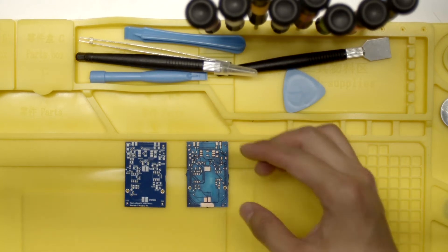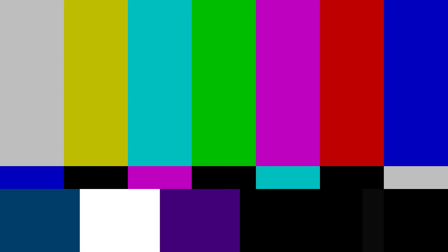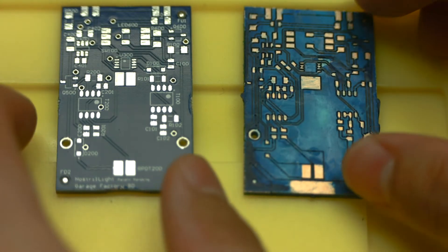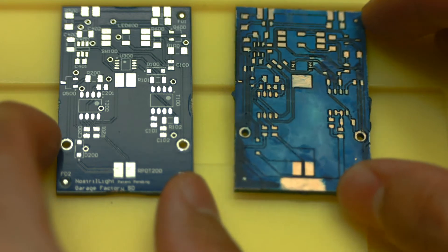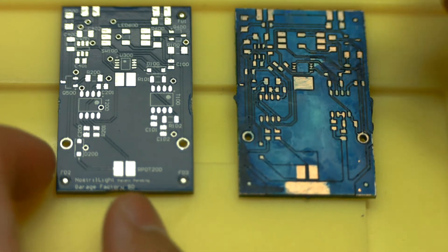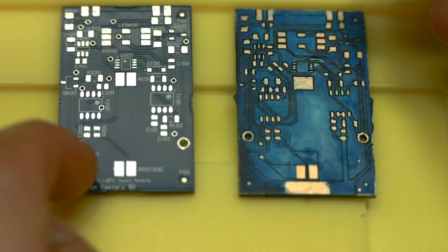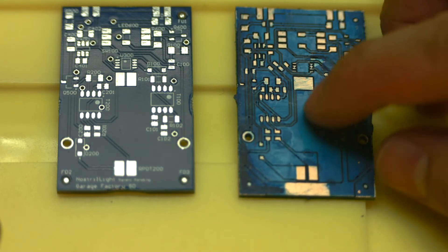Wait, hold on — I think my contacts fell out. Now that I can see clearly, there are just some minor visual aesthetic differences. The main differences I can see is the garage board lacks the silkscreen text layer as well as the pre-tinned copper pads.